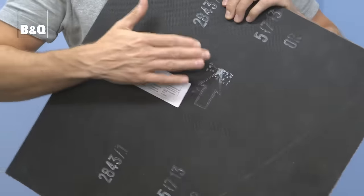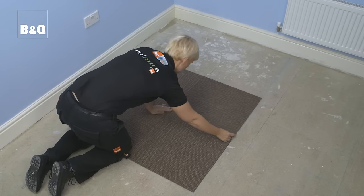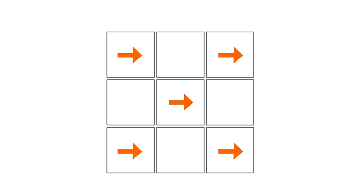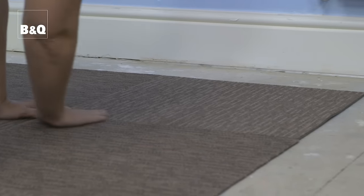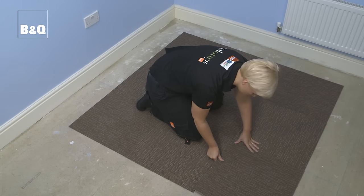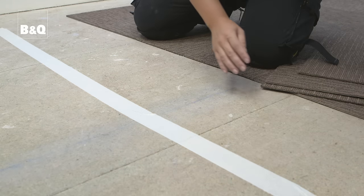Carpet tiles have a natural pile lay and this is indicated by directional arrows on the reverse of each tile. This natural pile lay can lead to very slight shade variations, particularly from one production batch to another. In order to avoid shading problems, tiles should be laid with the directional arrows pointing in alternate directions like a checkerboard. Butt the edges of each tile tightly and squarely up to the neighbouring tiles, making sure you don't trap any carpet pile between each join, and secure every fifth row of tiles with a strip of double sided carpet tape to prevent any movement.